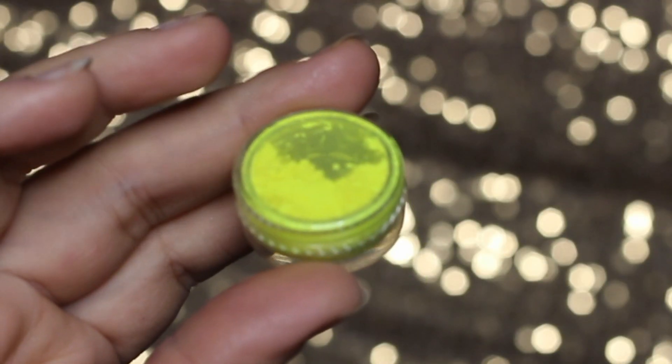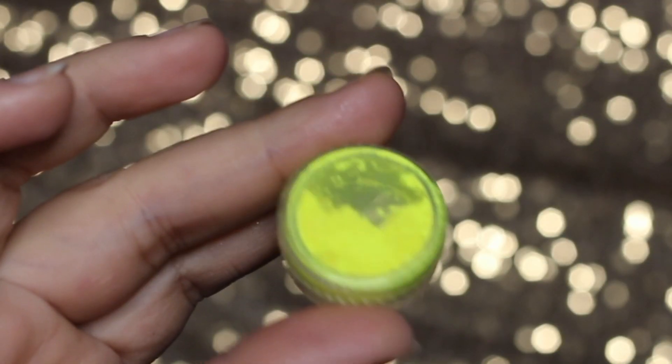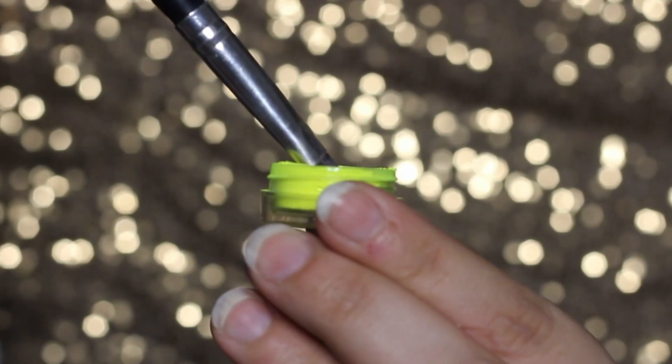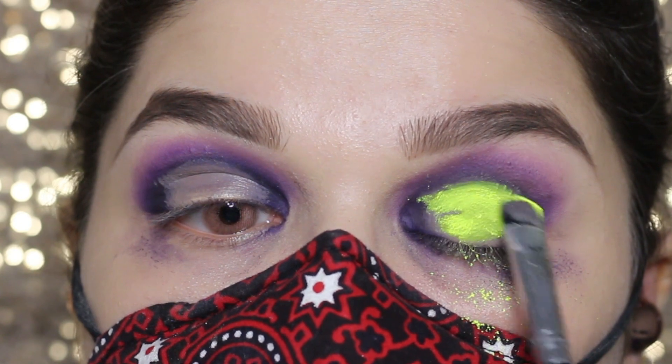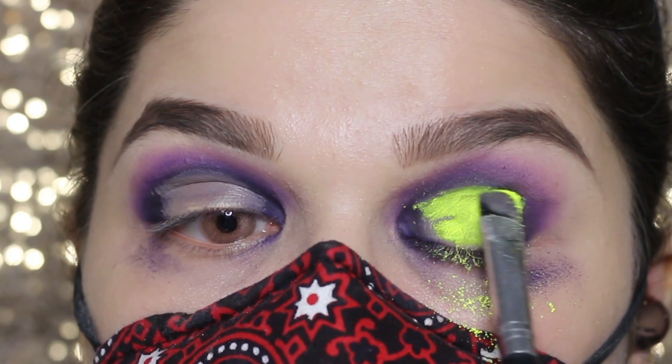This pigment powder is for nails, but I am using it on my eye. Taking the same brush, dipping it into it, and applying on the area where I applied the concealer before. Don't worry about the mess — I will wipe it off later.